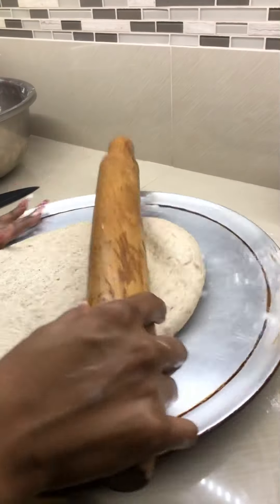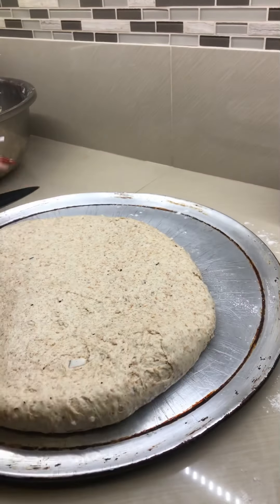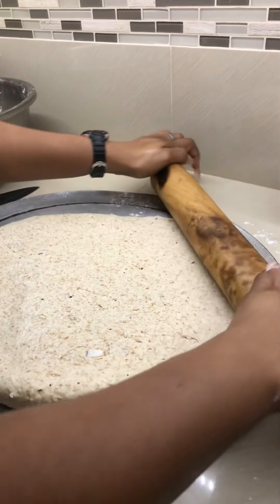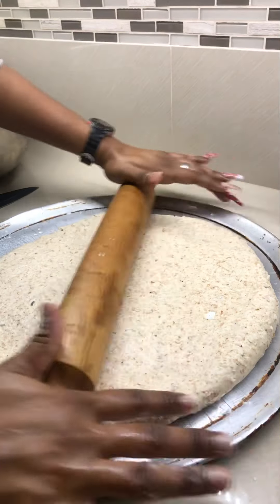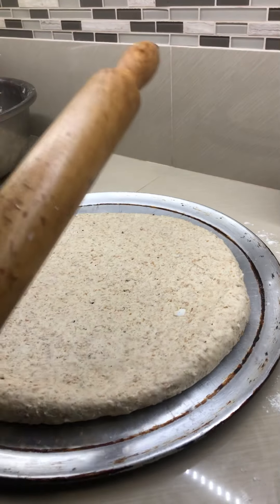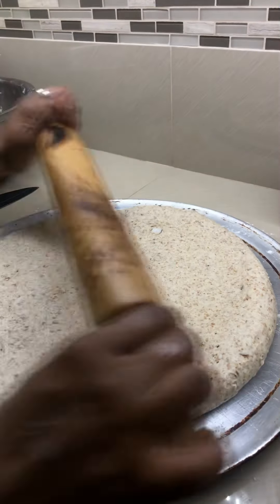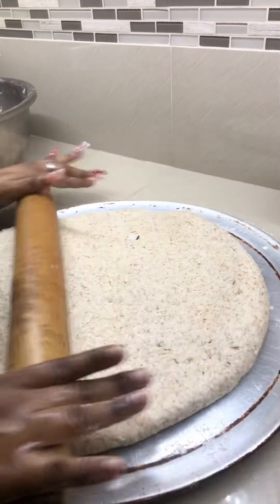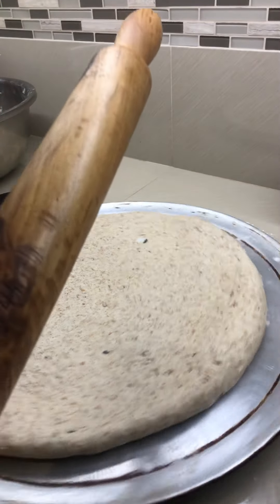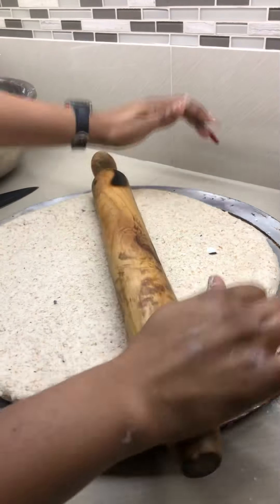On my TikTok videos I've also made hops bread and many other DIY homemade recipes, so you can check those out. Distribute your bake evenly. My TikTok name is riafrancis299, so you can look for me on that platform as well.